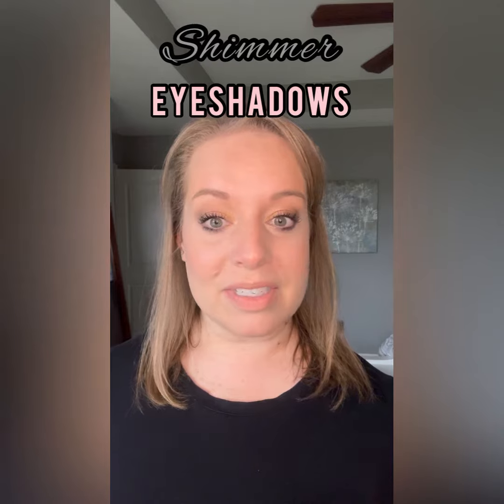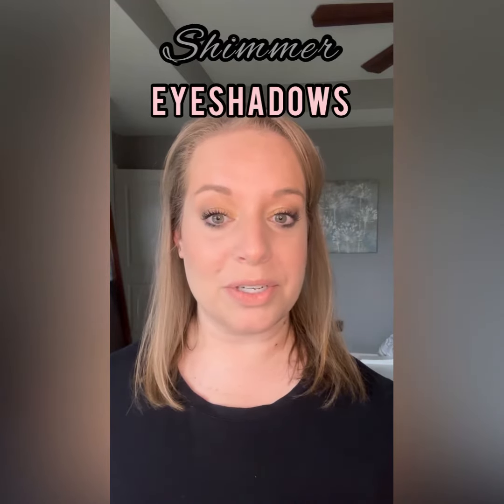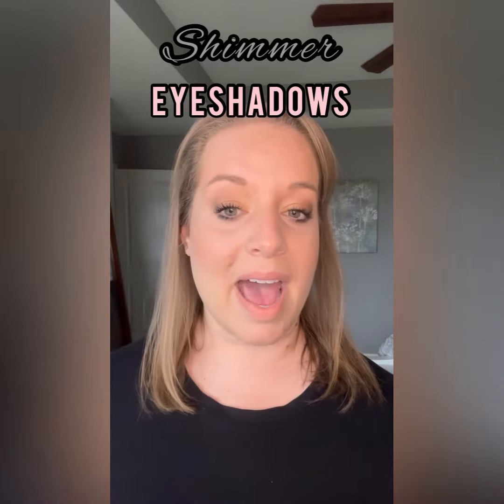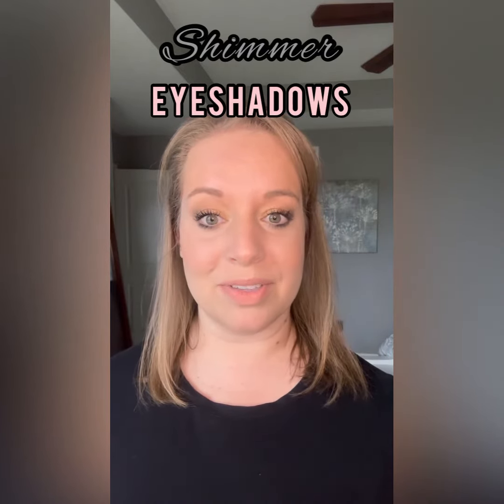Most of my eyeshadow looks contain one or two matte shades and one or two shimmer eyeshadow shades. The shimmer shades contain just a little bit of luminescence and add just some interest and brightness to your eyeshadow look.